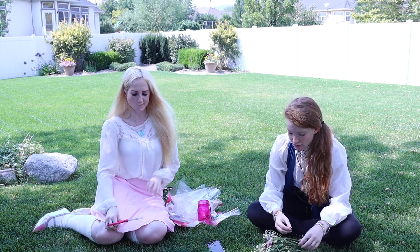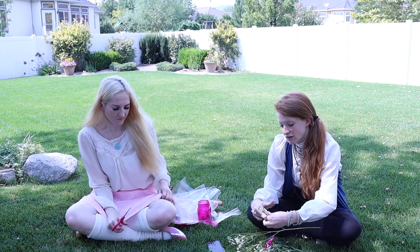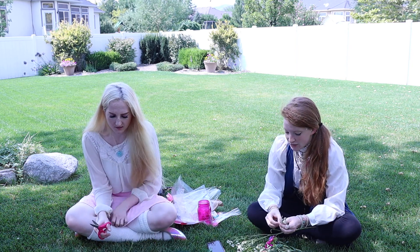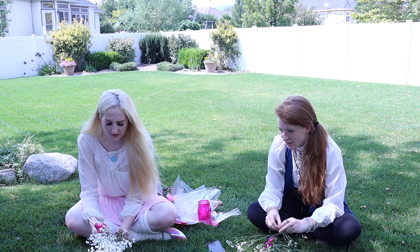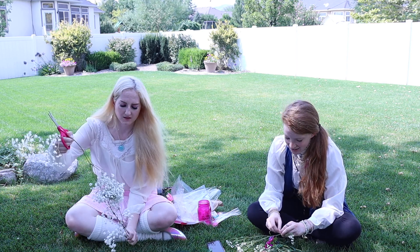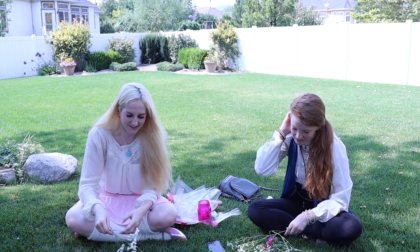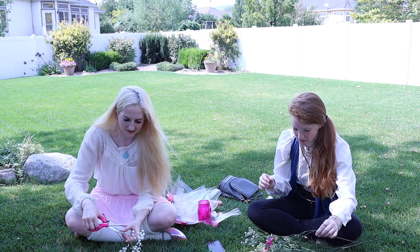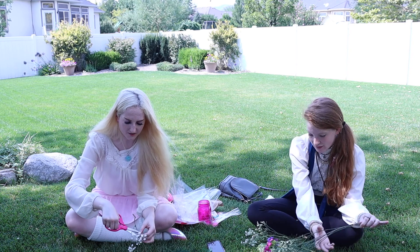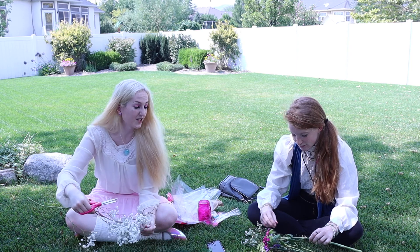For the flowers we want to use, cut just enough so that we have about that much to wind around. So we'll cut the stems off. We can share scissors. I'll give some to you after I cut some baby's breath.